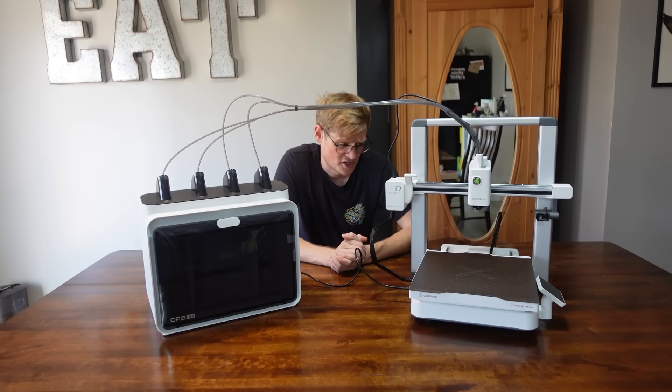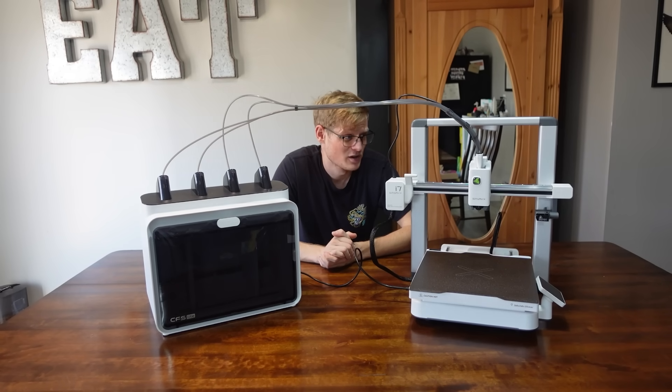This was the fastest printer setup I've ever done. I am really excited about testing this thing out, so I'm gonna move her over to the print room and get her set up.